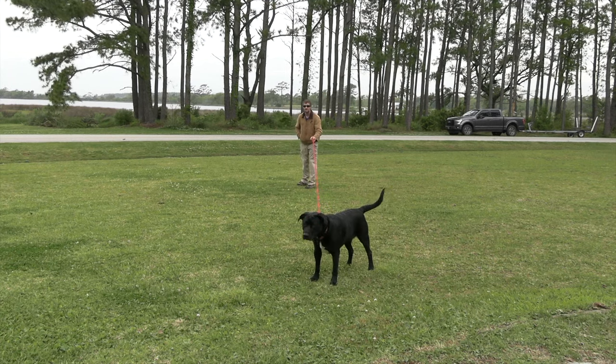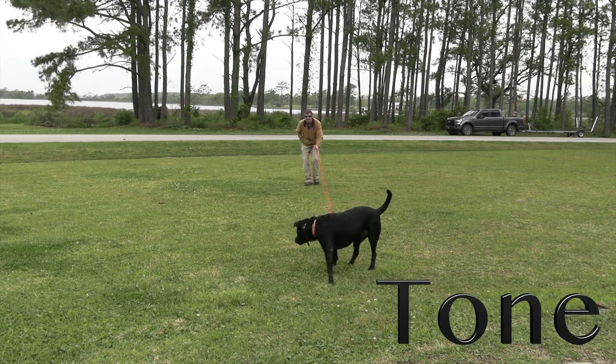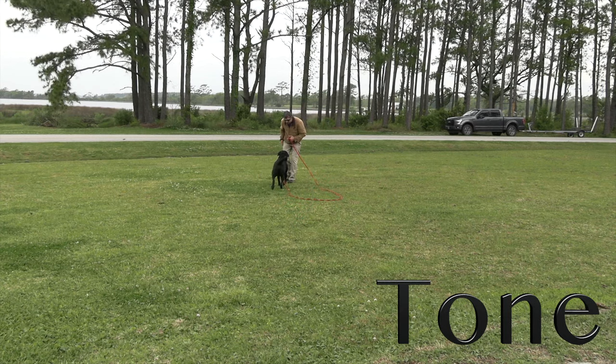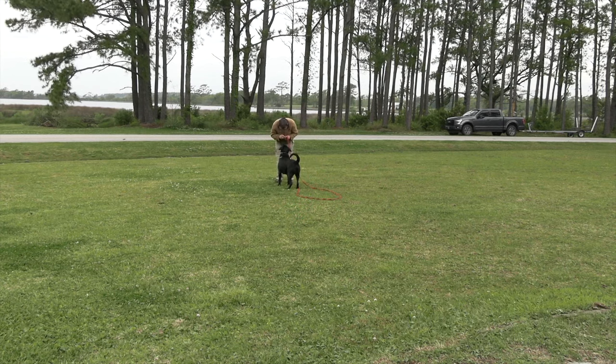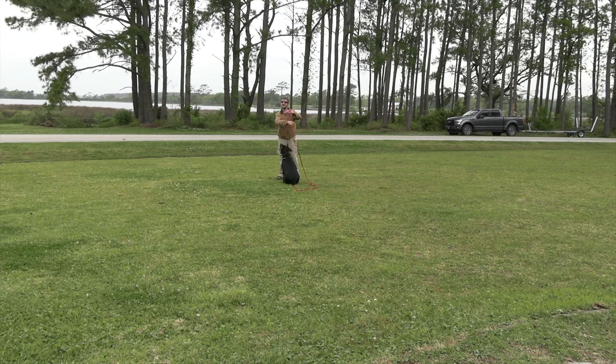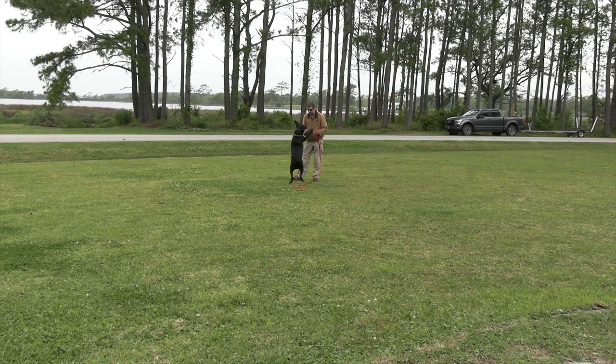Now he starts wandering away. 'Angus, come' — I hit the tone button, and as he's coming back in — oh my goodness, he came right on back! Good boy, and he gets a treat. He heard the sound and wasn't sure what it was, so he came back to me, which is great. I wasn't even able to reel that one in — he just came back because he heard the sound.